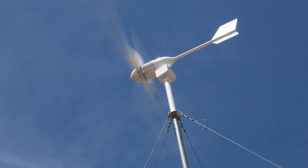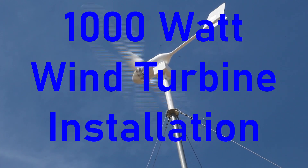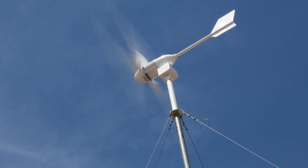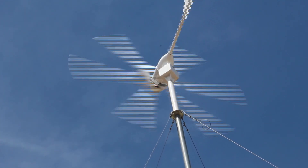Hello. We recently installed a new wind generator to replace an older one that was kind of tired and worn out and not producing much power anymore. So we wanted to build a custom fabricated box to hold the wiring splice and also mount the generator to.